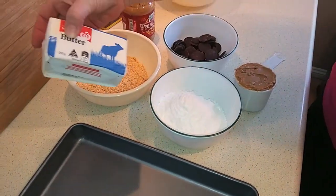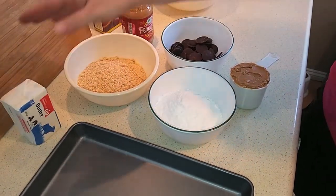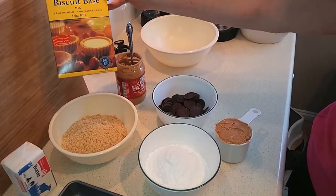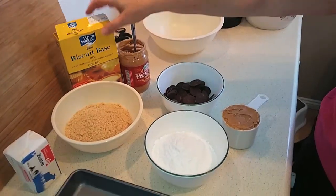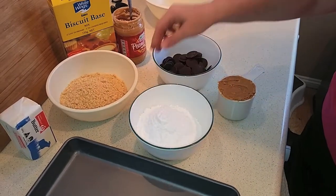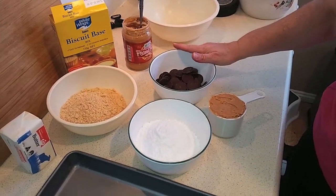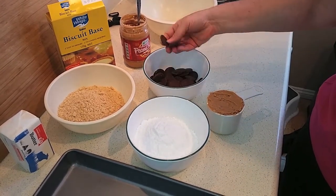For the ingredients: I've got 250 grams of butter, which is about 8.8 ounces — we're going to melt that. Then two cups of sweet biscuit crumbs; in Australia they come in a box, but you could use crushed graham crackers or any biscuit you like. Next, two cups of icing sugar, one cup of peanut butter plus four extra tablespoons to add later to the chocolate, and one and a half cups of dark chocolate chips or melts.